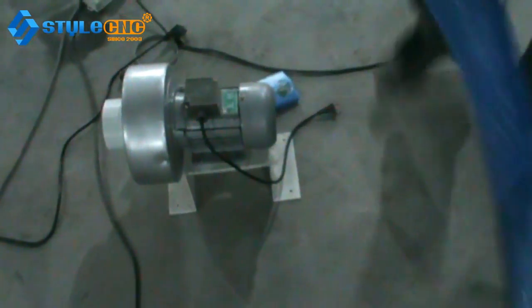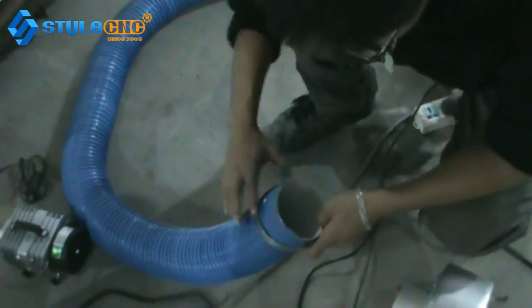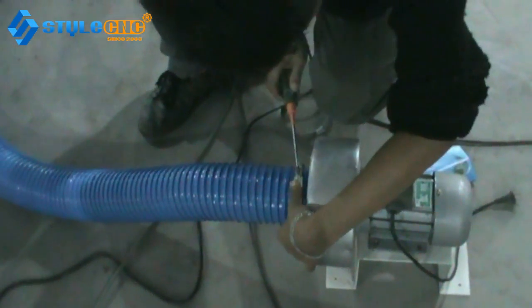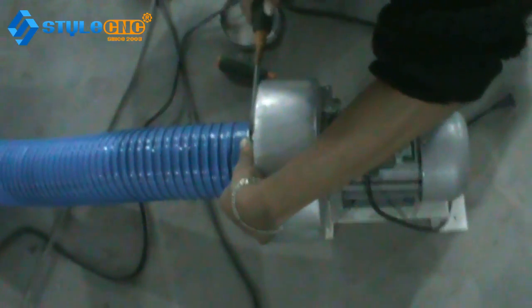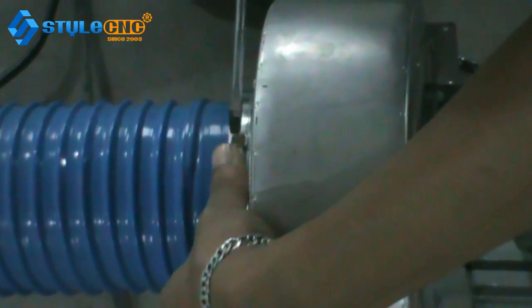The second step is for the exhaust fan. First, you need to take the pipe. The side has a round steel cover. Using the screw to tighten it, to make the pipe tight to the exhaust fan.